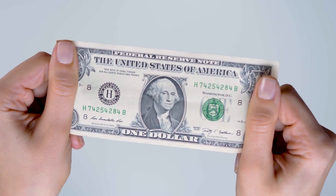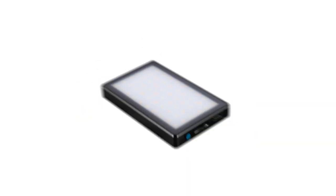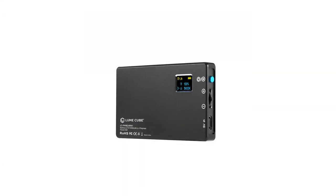First off, it's super affordable, coming in at under 60 bucks. This is super easy to add to your kit. It's actually about the size of a deck of cards, and it still has all the great features of its big brother.